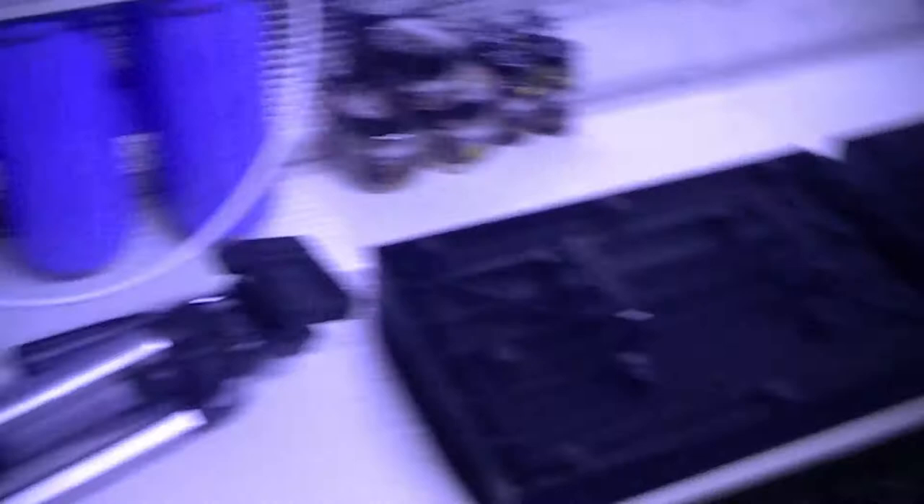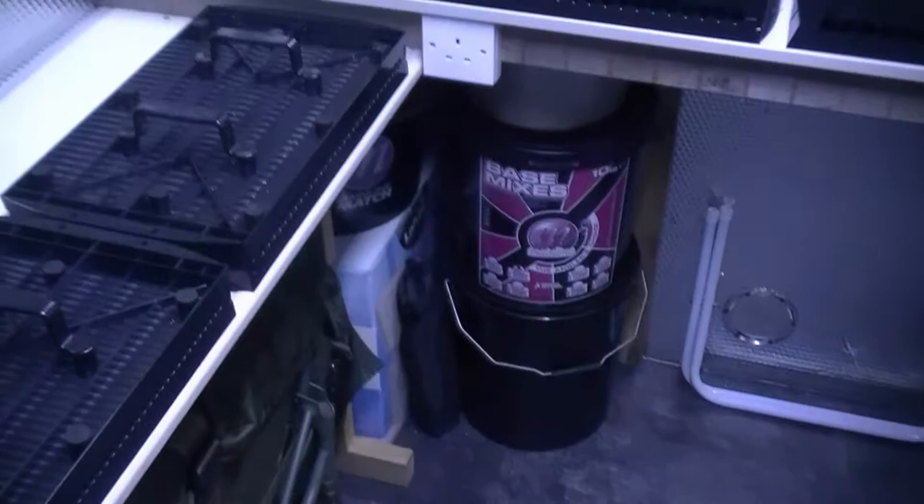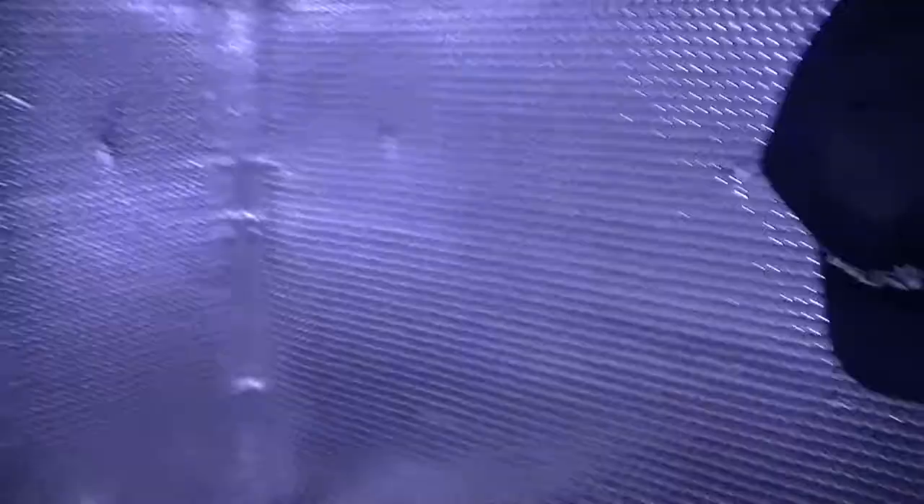I'll give you a quick tour of my shed while I'm in here — a bit of bait and whatnot. Rolling tables, bait making gear, storage for my tackle. Half of it's in the car anyway. Whipping back round — more storage, baits, clothing, more bait, footwear. So that's it, car's already loaded. I'm just gonna get a coffee on and make a move. I'll see you guys later on when I'm down at the lake.